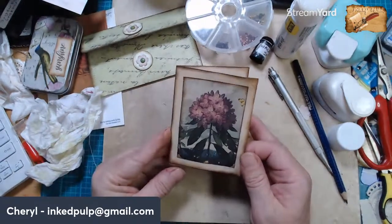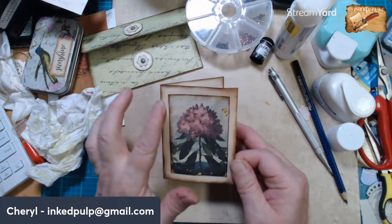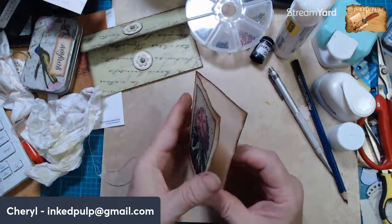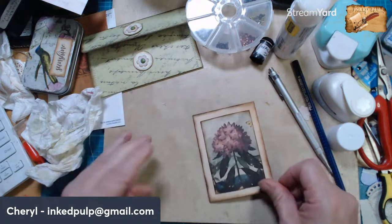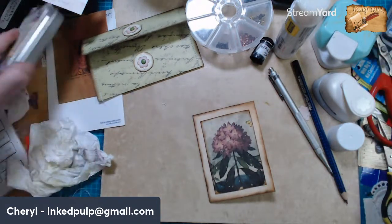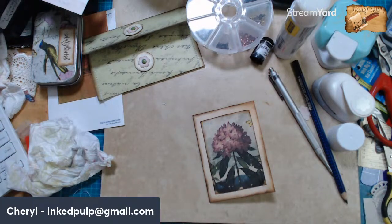Yes, it is — look at that! I bet if I sewed around that it would be even prettier. I should have sewed the paper before I put it in there because I don't want to sew it with that as it would mess up the writing space. All right — how about just a little butterfly? I've got some — that's too big. Let me find some butterfly stickers.